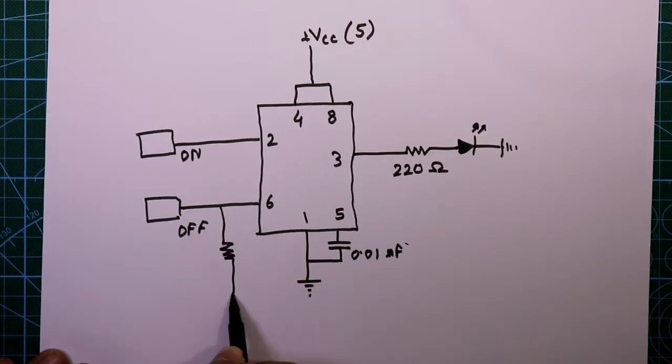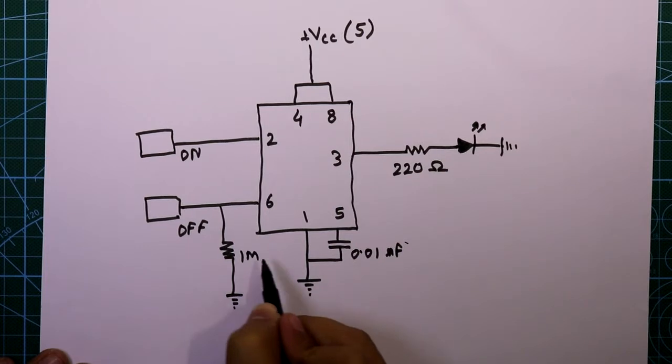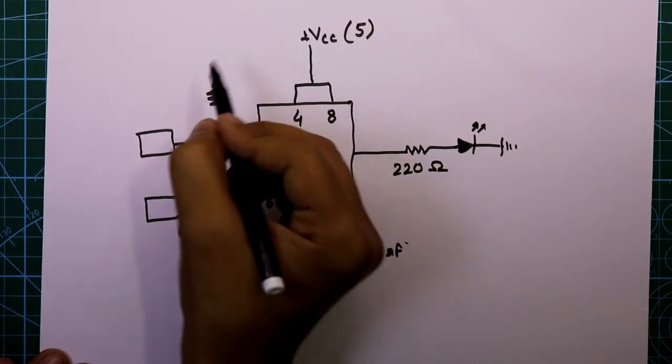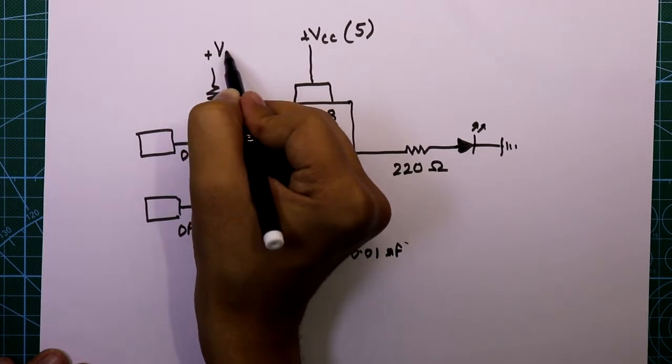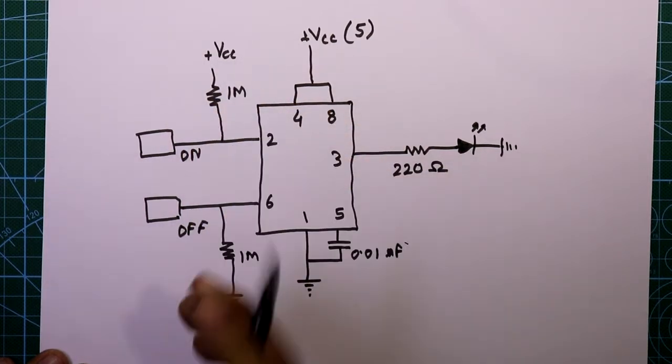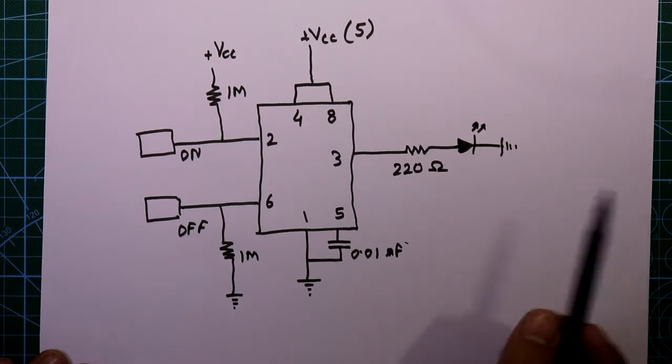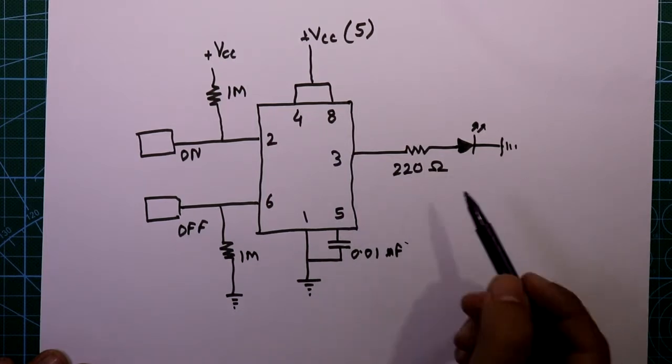The off plate is connected to ground through a 1 megaohm resistor. We also have to connect one resistor to plus VCC — also 1 megaohm. If you want to control some other device like a 220 volt electric bulb, then you have to connect a relay or optocoupler.